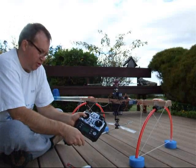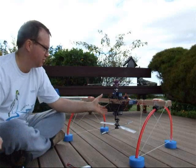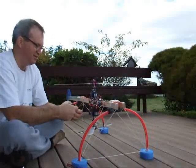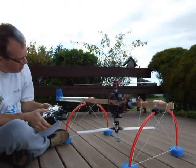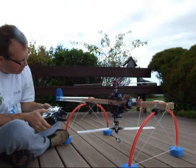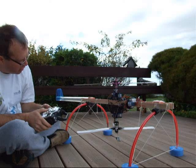Transmitter on first, always. Let's test cyclic: back cyclic, front cyclic, left, to the right.